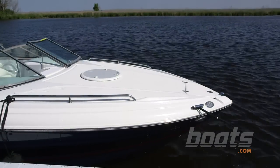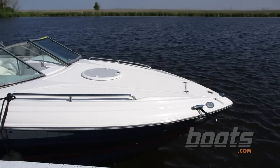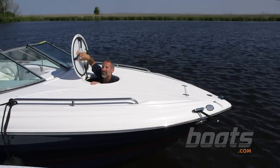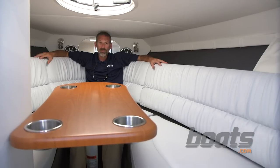Of course, you'll find many of these features on the 258, the sister ship to the 259 — but that boat's a bow rider. The biggest difference is this boat has a cabin. Come on down and check it out. For a 25-footer, this is a pretty roomy cabin.